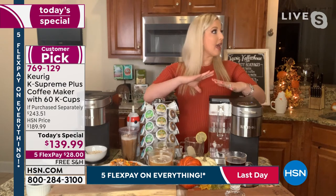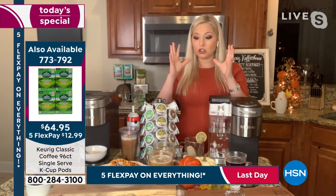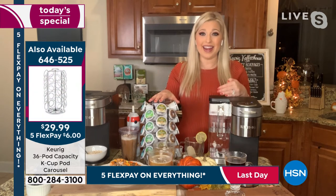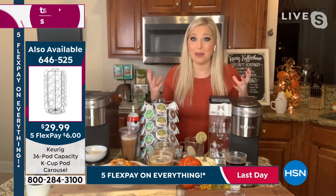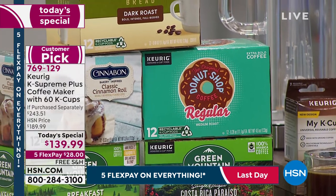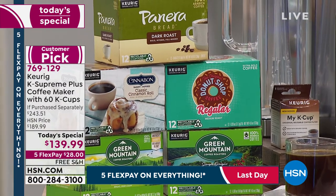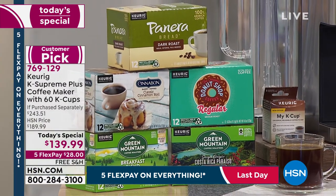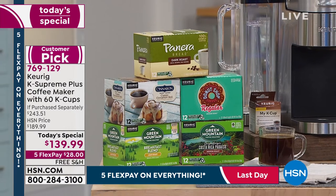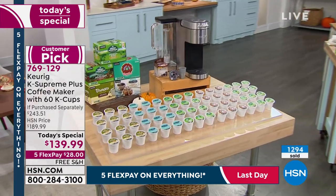If you are a Starbucks lover, Dunkin' Donuts, Green Mountain, Swiss Miss, apple cider — there are so many different brands, donut shop included, which is our number one seller in your bundle. All of those are part of our 400 varieties. Think about this: if those really popular brands that are so successful trust Keurig to brew their precious grounds — their coffee, tea, hot cocoa — that says something about the quality of our machine. Our machine is producing the best quality saturation, that flavor robust in each K cup.